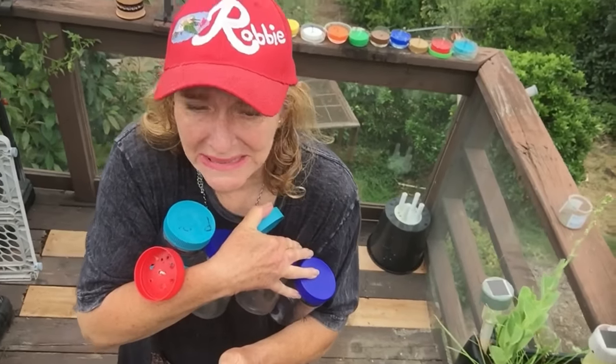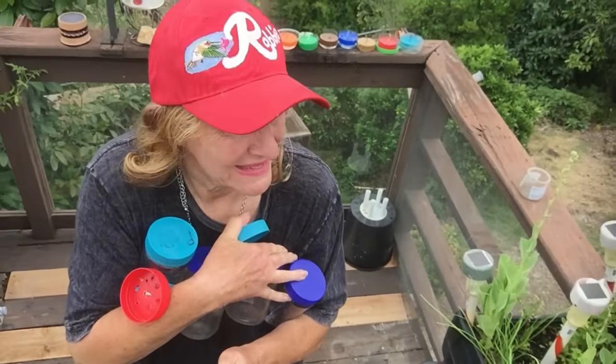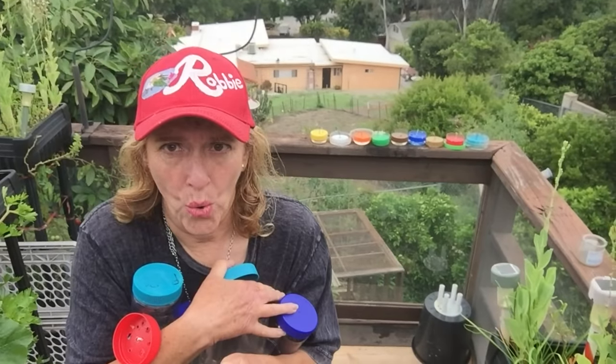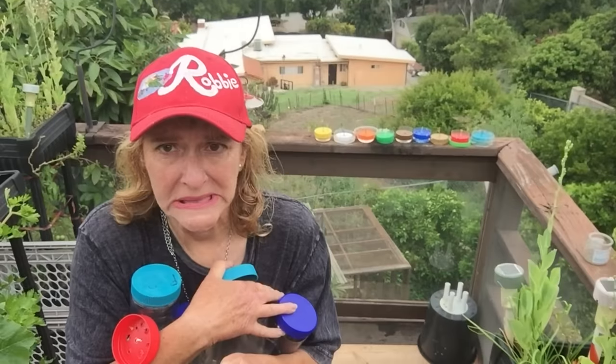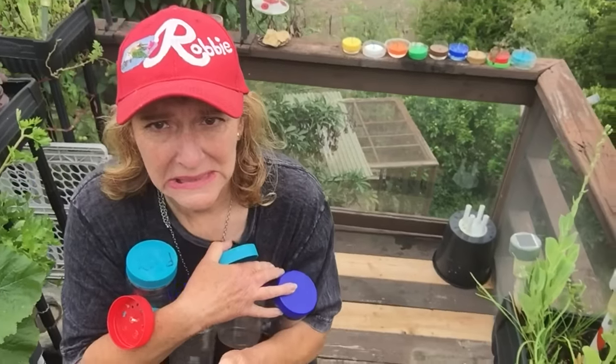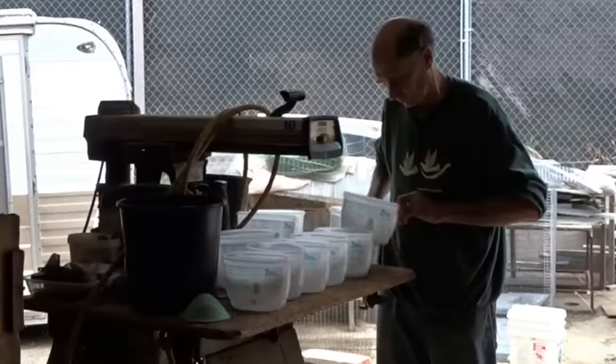Robbie? Where are all my peanut butter jars? I have one for you — where are all my peanut butter jars? Don't forget to eat what you grow, and have a wonderful day. Bye-bye. I better get his jars back to him — a couple of them, at least!